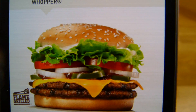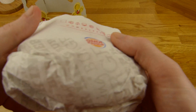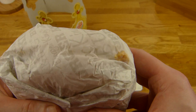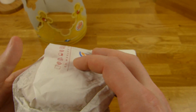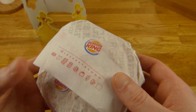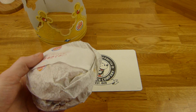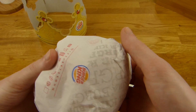We will compare this to this. I will unwrap this as well. It looks like — I don't know why — every Whopper should have a proper box, but this one has no box. I don't know why. I'll ask next time.